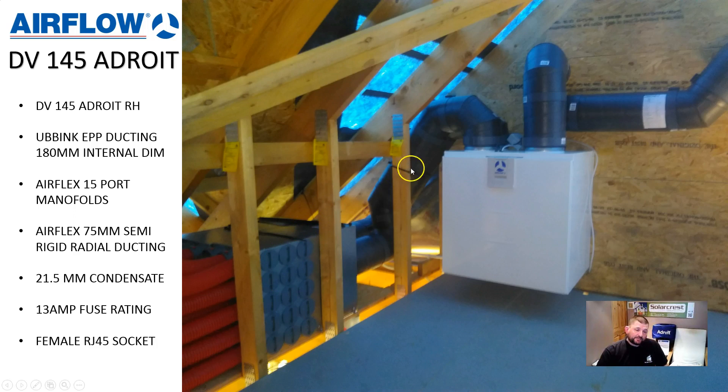You get the option to blank off or use these spigots on the side, so you get many different orientations. You can do a combination of spigots coming out of the side or coming out of the end, but on this job they all come out of the end and you can see they're in a nice neat orderly line. This red radial Airflex semi-rigid ducting goes off to all the different rooms in the house — generally there is a valve or a duct to every single room. This front manifold here is the extract manifold, and the one at the back is the supply manifold.